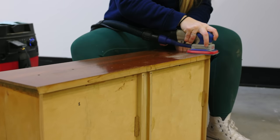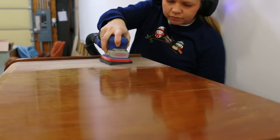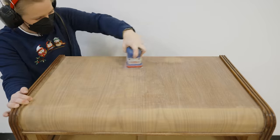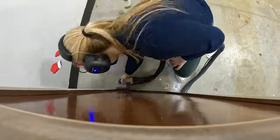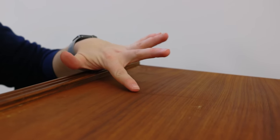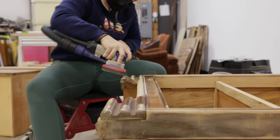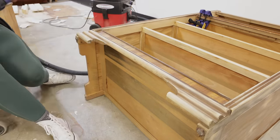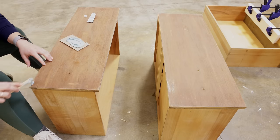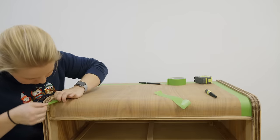Next I took my Surf Prep sander and the foam abrasive pads to scuff sand the entire surface. I was really careful because the veneer on this thing was really thin and I wanted to save as much of the wood as possible. I did make a few repairs of the veneer on the bottom three drawers with the Bondo, and I taped off the areas that I didn't want to get paint on so that I was ready to paint.